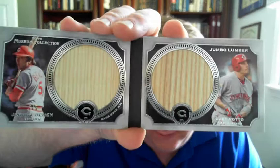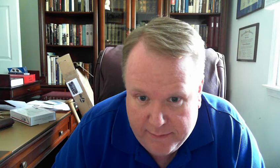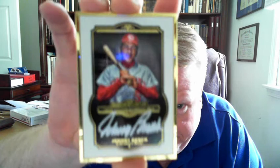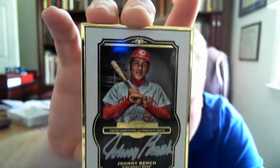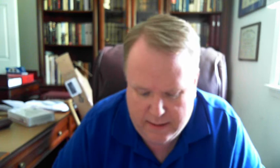Moving on to Museum, I got the other jumbo lumber duo card with Bench and Vado, numbered two of five. Bench has got a lot of bat cards in Museum this year. For the framed relics, Bench has 15-, 10-, and 5-numbered cards this year — I already showed the 10, and I did pick up the 15. Just a beautiful card there. Museum does such a great job with these framed cards. I also got another bat card numbered out of 10 — they're beautiful cards and I'll try to pick them up at reasonable prices.